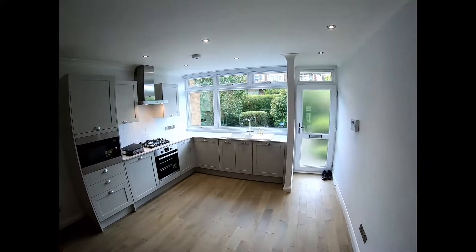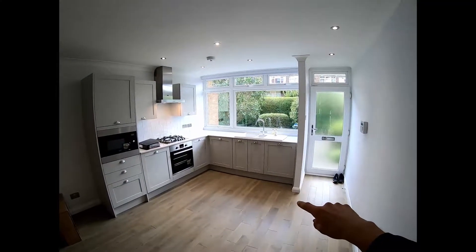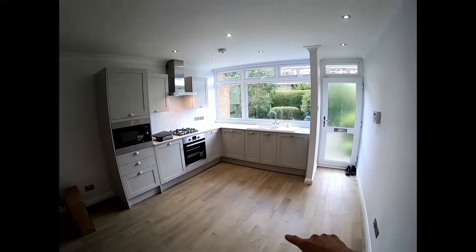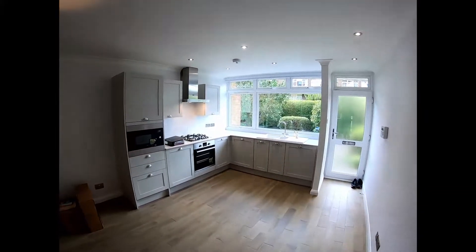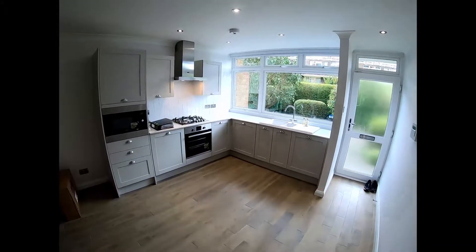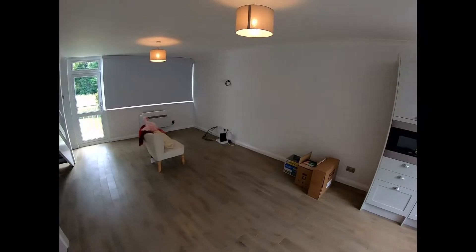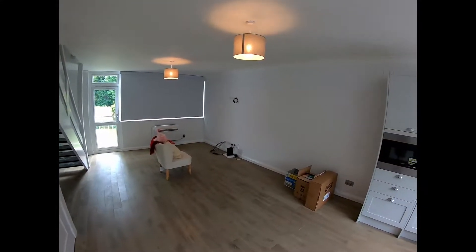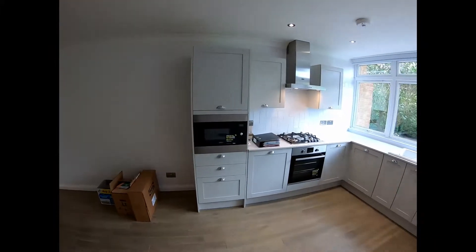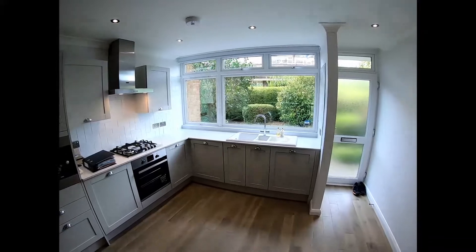So here is the kitchen. If you look at the last video, if you haven't already seen it, there used to be a wall that came just along there and then returned back in, so we took that wall out to create the open-plan kitchen living space as you can see.